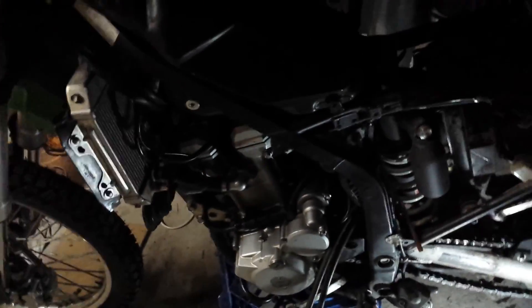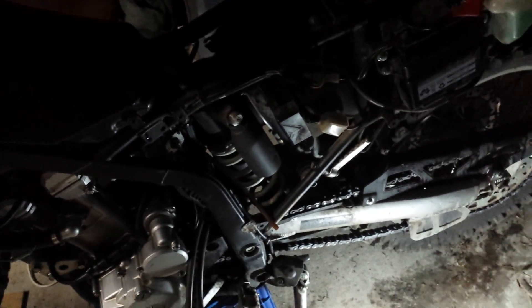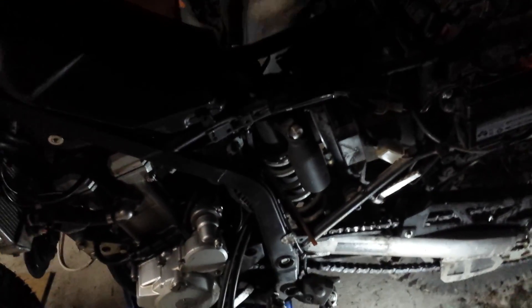Righto, so the bike's going. Just got to put the cosmetic stuff on, do the tank up, check for leaks, check once again for leaks. Put the footpeg on and the brake lever. Just going to put the cosmetic stuff on, make it look like a motorbike again, and go for a test ride.